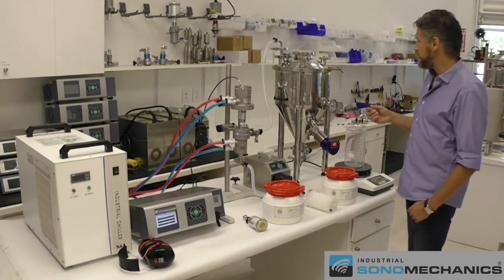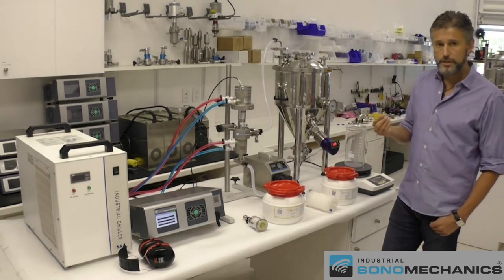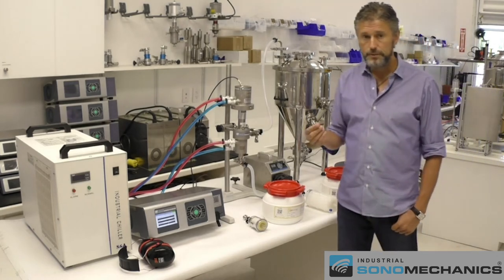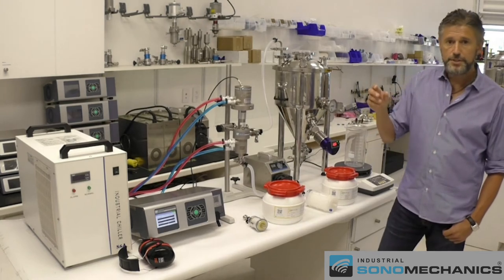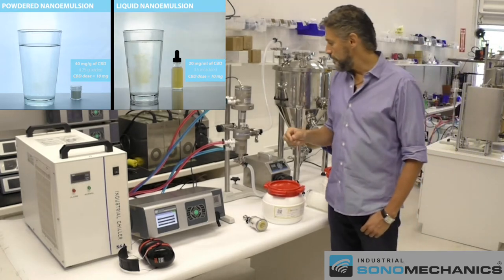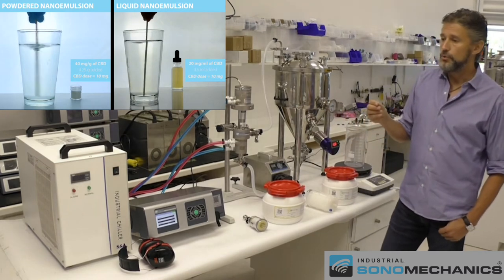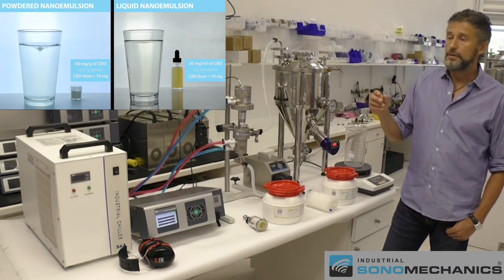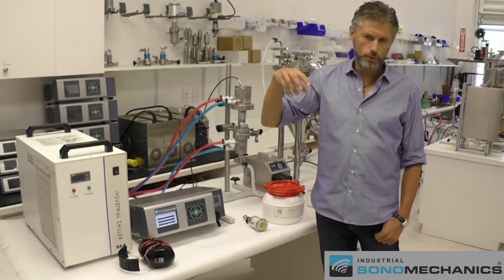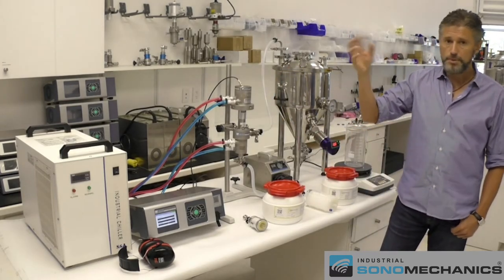The first decision you have to make is what type of nanoemulsion you'd like to make. You could make a liquid translucent nanoemulsion, which could then be mixed into beverages and will fully dissolve and become transparent. Or you could make a powdered nanoemulsion, which can be added to other precursors for beverages — for example, instant coffee or tea, including in the tea bag.